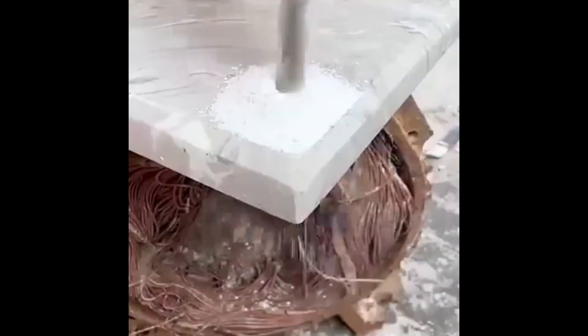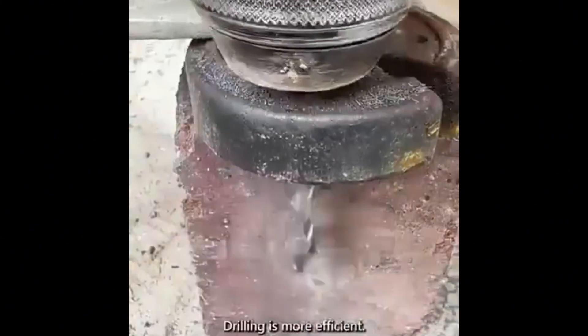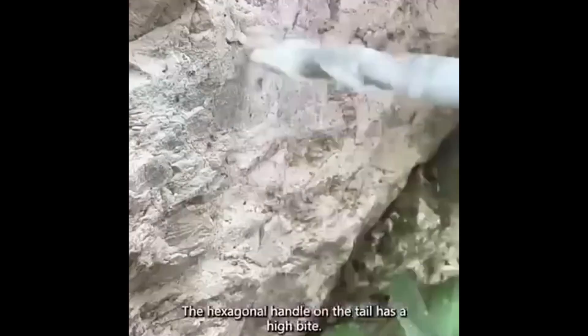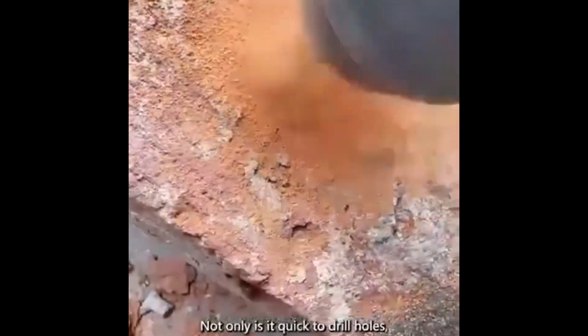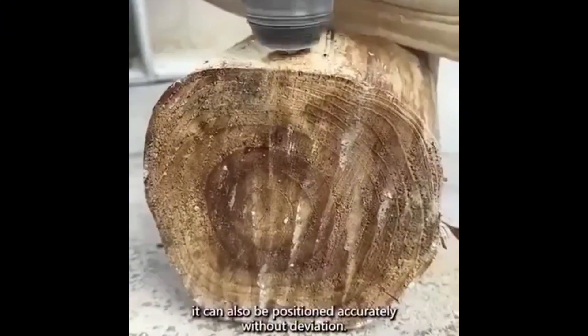Solid ceramic tiles can be easily penetrated with screws. Head tilt design makes drilling more efficient. The hexagonal handle on the tail has a high bite — not only is it quick to drill holes, it can also be positioned accurately without deviation.